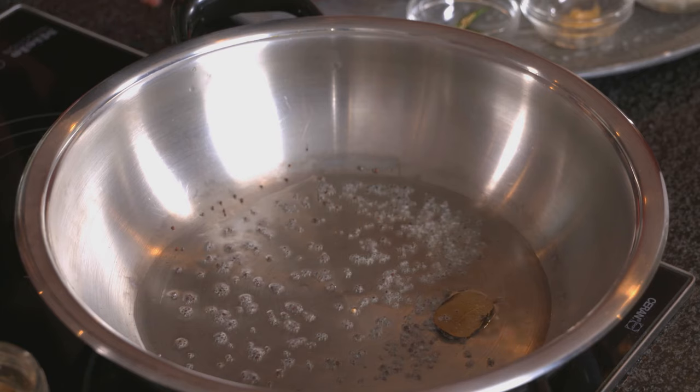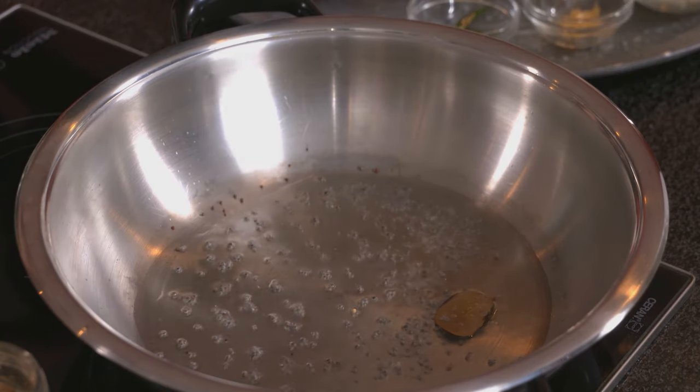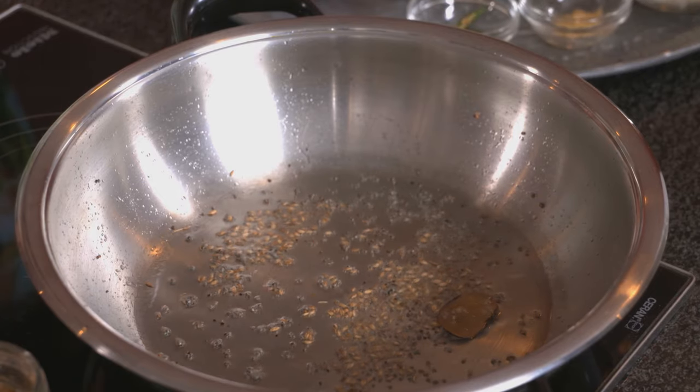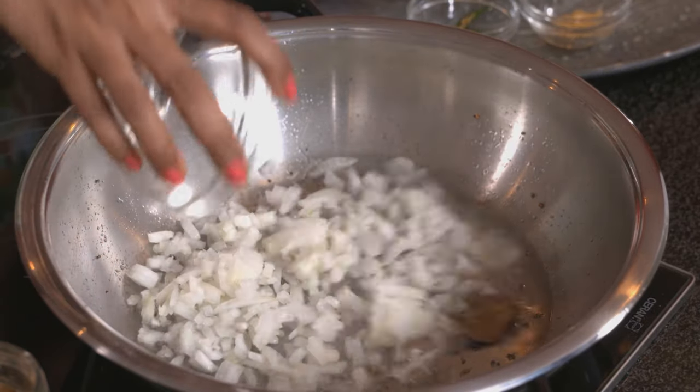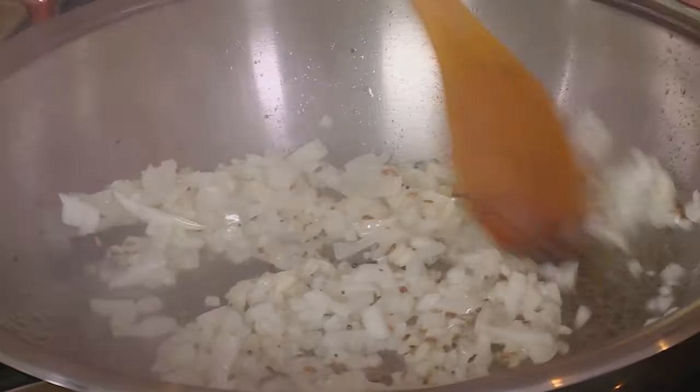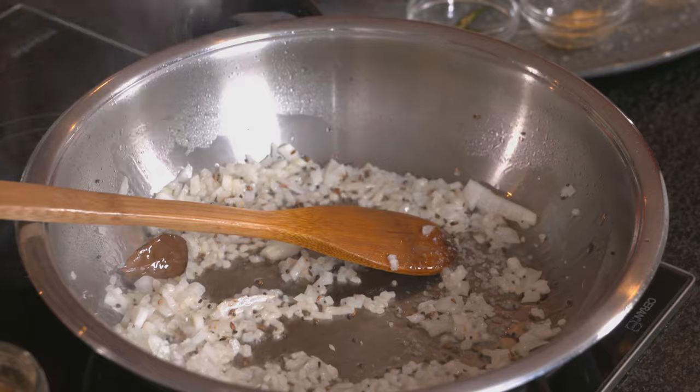The mustard seeds start to pop as soon as they hit the oil. Then add some cumin — it works really well in the bean filling, but take care not to add too much as it can be quite overpowering. Next, add the onion and season with salt. Sauté until the onion is light golden brown.